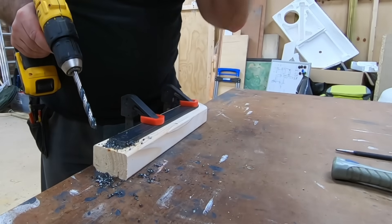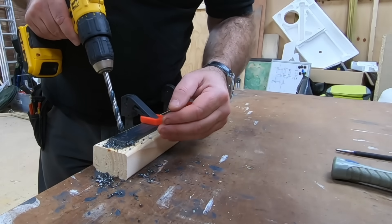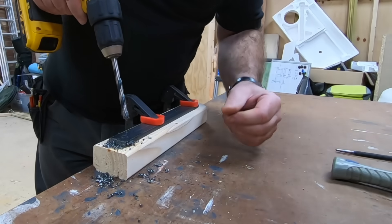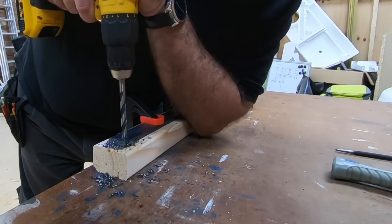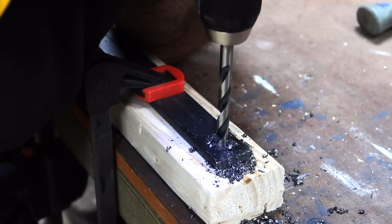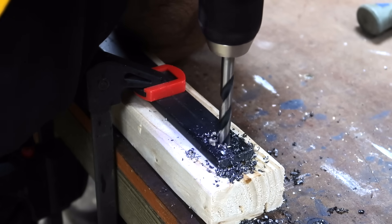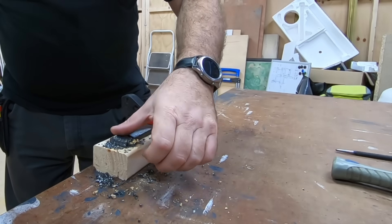Now we're almost through, and the other thing I found was that when you're getting to the end, just as you're breaking through, it's actually best to speed up. So you'll hear me do that when I start feeling it biting at the end of the drill. There we are — through all the way.